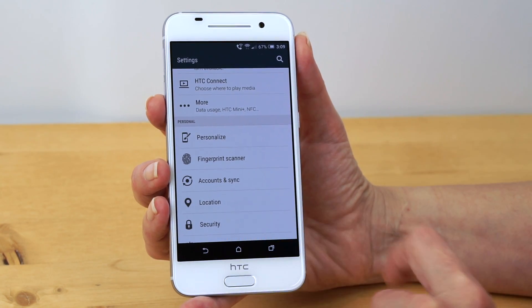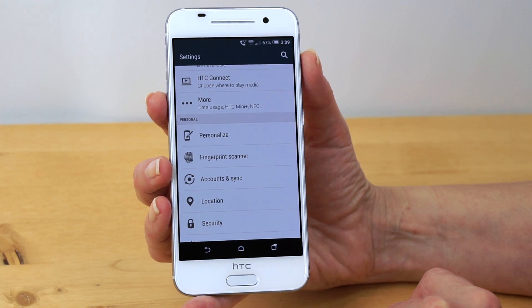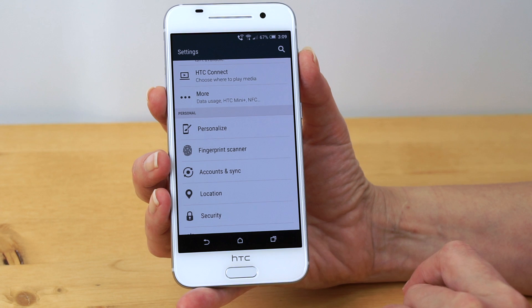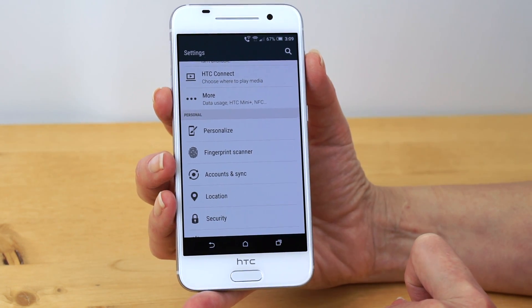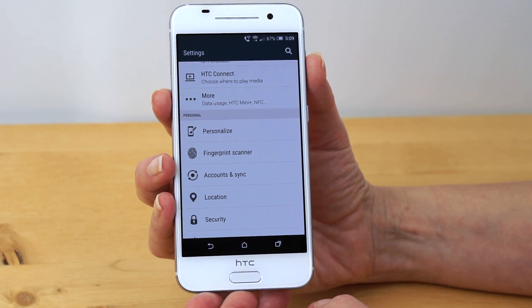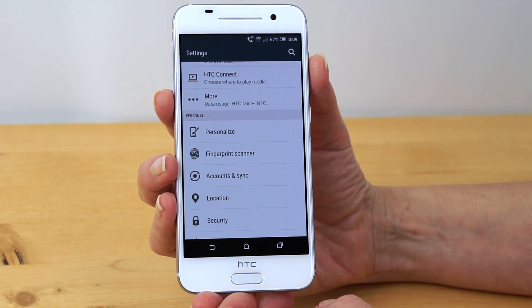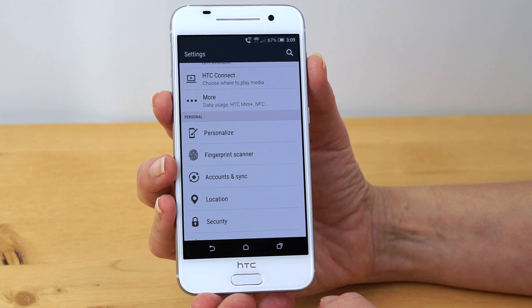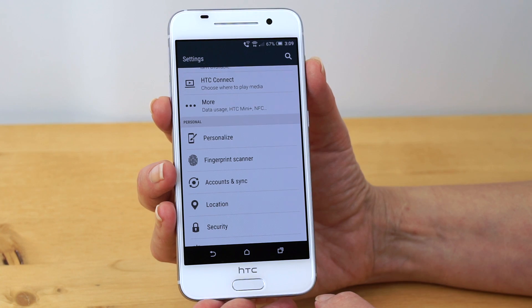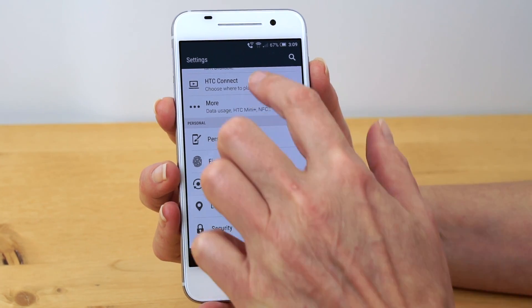When you turn on the fingerprint scanner, you'll also need to use a PIN as a backup in case your finger isn't available. Every time you boot up the phone, it tells you your storage is encrypted and you have to type in your PIN to unlock it. HTC dresses that screen up a little bit, perhaps to explain what it's doing more clearly.